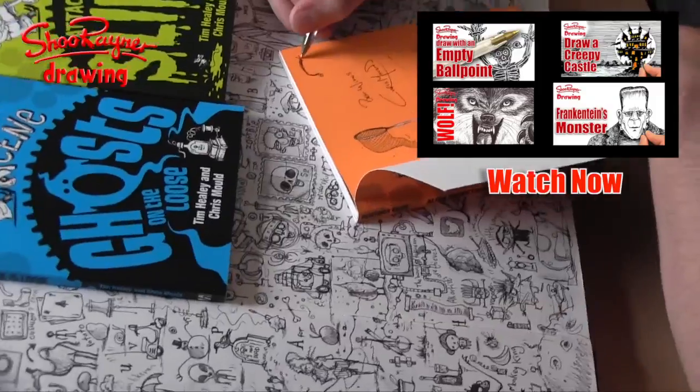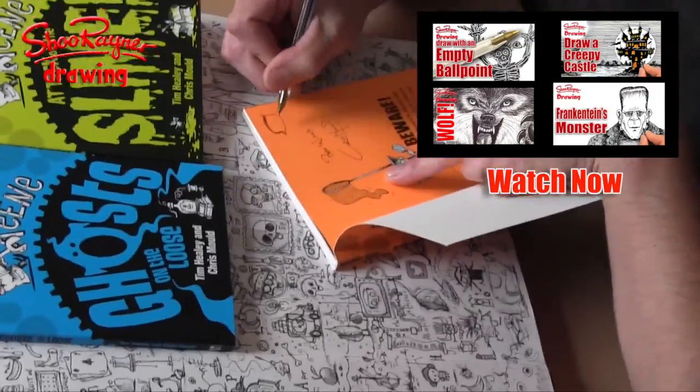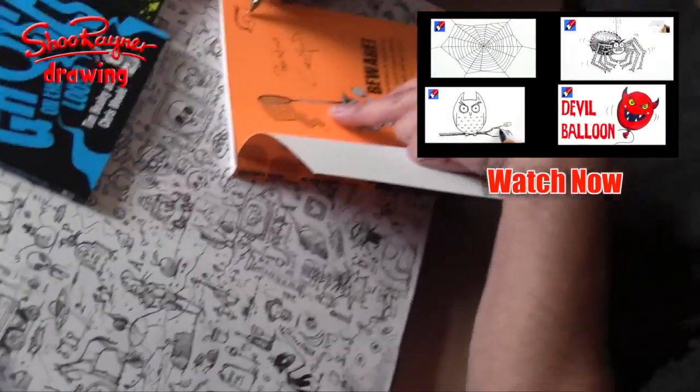Here you can see the fabulous illustrator Chris Mould, who we met in my last video, signing some books.